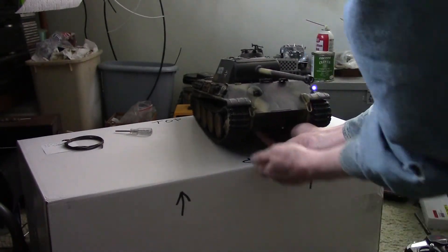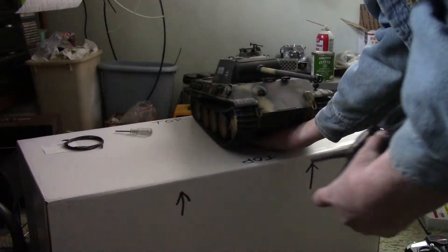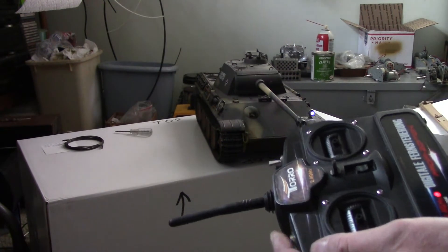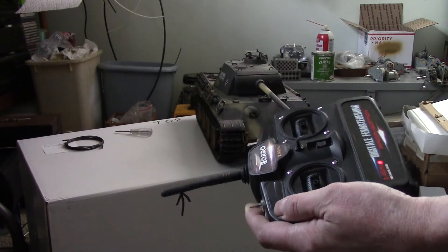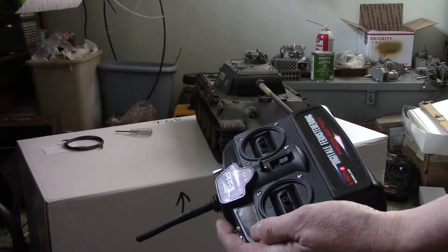I want to see if it's still bound to the other transmitter, so I'm going to turn this one off and this one off. Now I'm going to turn this one back on and turn the tank on. I want to see if it can be bound to two transmitters at once — I know you can bind more than one tank to one transmitter, but I don't know about the other way around. This is no longer bound because I bound it to the other transmitter.